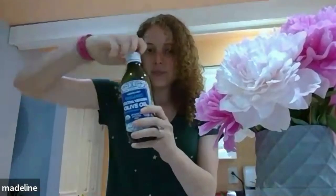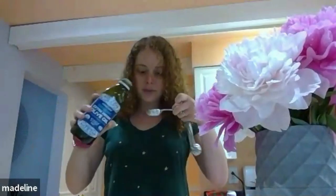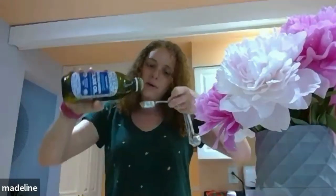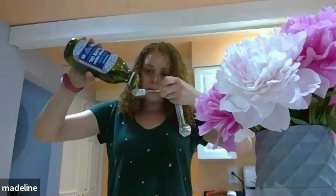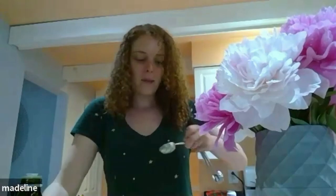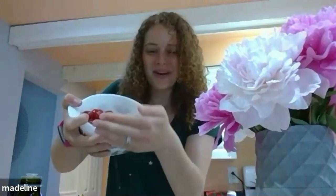Grab your olive oil. I usually don't measure, but since you guys are here we're gonna take three tablespoons to start off. One, two, three. Then I have my washed tomatoes ready here in this bowl.